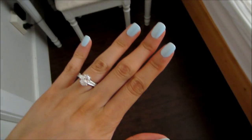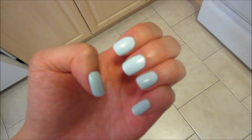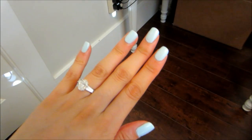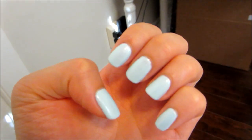Day two: still looking really, really good. There's no chip or wear or anything, so it looks exactly the same as day one. Day three: still looks perfectly fine, no chips or nicks at all — I'm really impressed. Day four: still looks really nice and great. There's no significant chips, but the only thing I notice is just the slightest wear on the tips of my fingernails — very, very teeny. Overall it still looks great for day four.